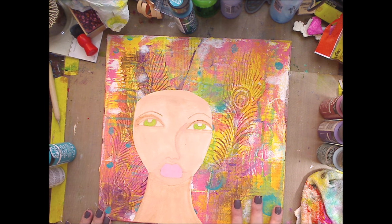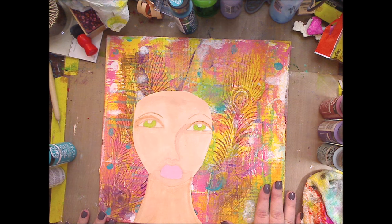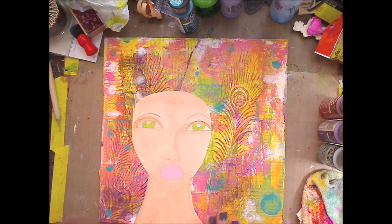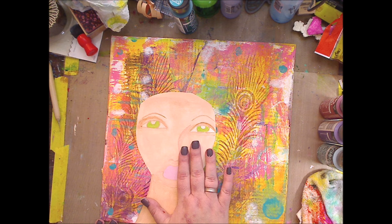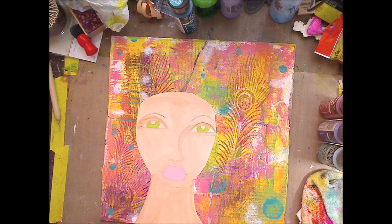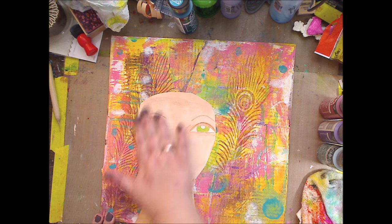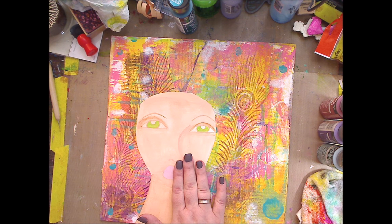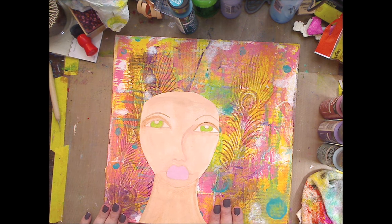It took me a minute to decide which way I wanted her to go because I really dig these peacock feathers. I just had to go with it because I'd be here for six hours deciding. I want to show you very quickly an easy way to decide — a lot of you ask about how you decide hair colors. Sorry, my cat just knocked something over downstairs. I'm going to show you how I decide on hair color.